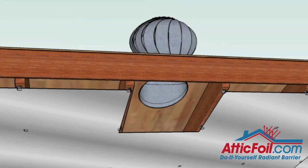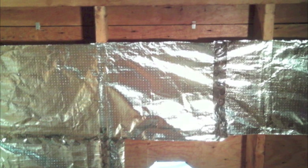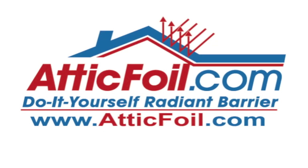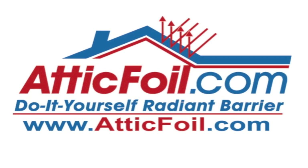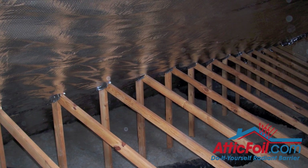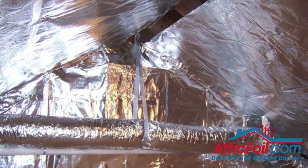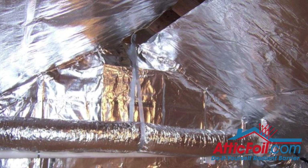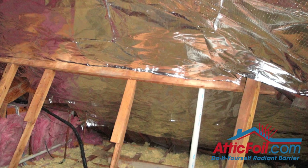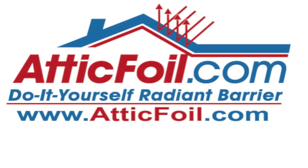You don't have to have a ridge vent for the barrier to work. That hot air will find whatever hole is in the top of the attic, and it's really that simple. So basically: you're going to staple it up, get a piece of foil between the roof and the insulation, cover as much as possible, and allow for attic ventilation. That's the short and sweet version of everything you need to know to install AtticFoil Radiant Barrier. For more information, visit AtticFoil.com.